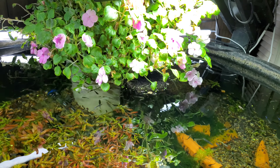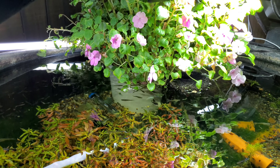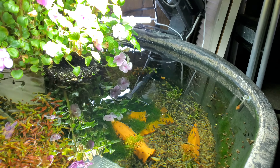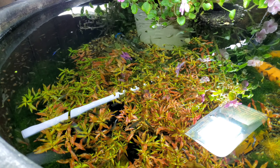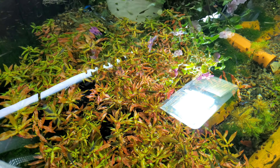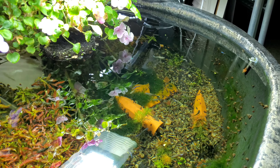Hello everybody! It's been a while since I've done an update on the pond. Everyone likes seeing the pond videos, and I think the last video I made on it I got rid of all the algae and redid some planting, so some of it's good, some of it's bad.